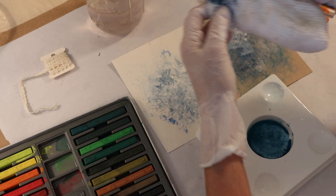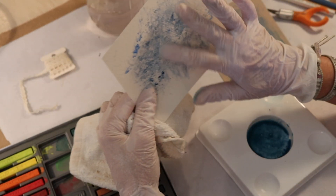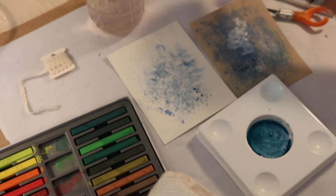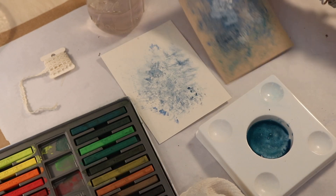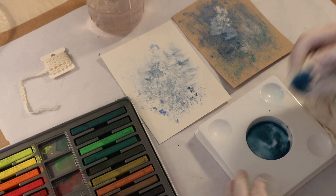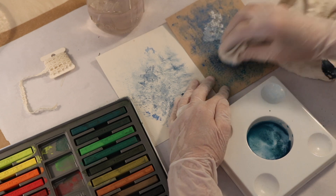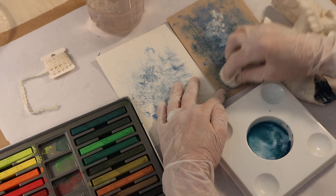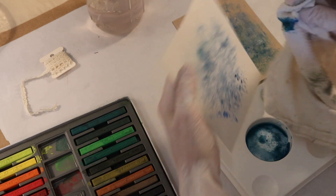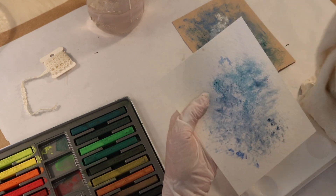You can use a cloth - which is what I did here - and depending on the texture of the cloth you will get different kinds of textures on your paper. You can create all kinds of layered effects using different colors. You could use a paper towel if you'd like - I try not to use too many paper products to throw away in the studio, I just try to be as green as possible - but you can just keep building up the layers and it creates this fabulous texture.